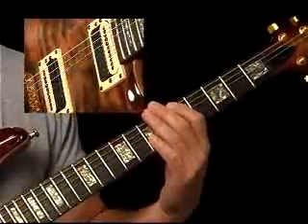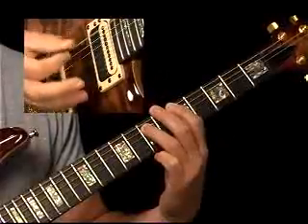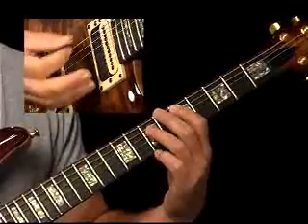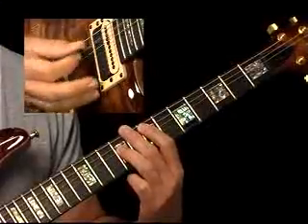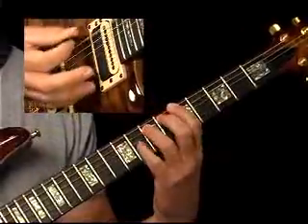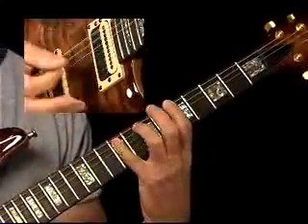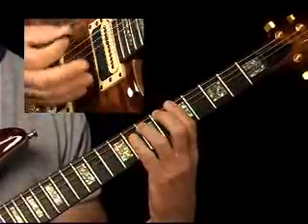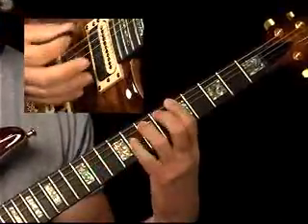Now we'll raise the bar a little bit and play just a power chord figure. I'm playing that shuffle figure with my right hand. Here comes my 4 chord. Back to the 1 chord. 5, back to the 1. Now we'll raise the bar a little bit and put some boogie woogie in. There's your 4. Back to the 1. 5, back to the 1.